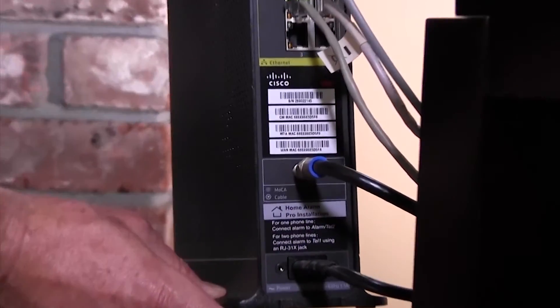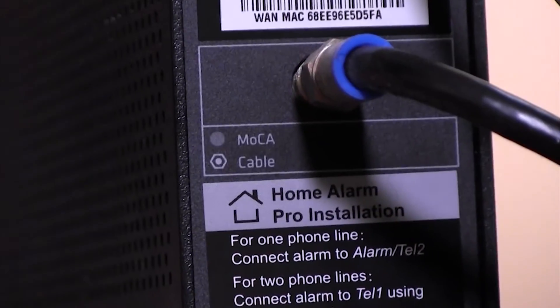Before you install your new wireless network extender, you'll need to determine if your gateway or router is already MoCA enabled. Let's check out this device and see. Okay, this gateway is MoCA enabled. Now let's go to the room where the wireless signal isn't so great and make it screaming fast.